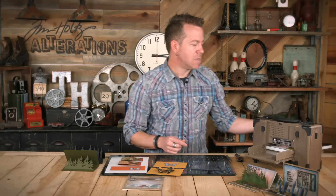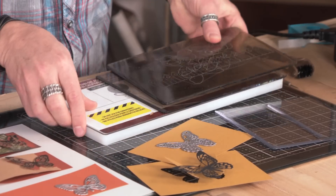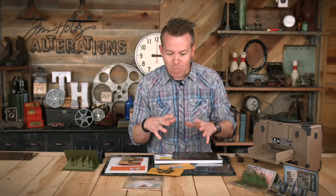Here's how we build our Sizzix Sandwich. I'm going to work with the Vagabond, so I'm going to take my basic platform. I have my thin die adapter, and normally when we work with a thin die, we sandwich it between two cutting pads. But because we're adding a dimensional cutting pad, that is going to replace one of these. So get it out of your way — I always place mine aside this way. It avoids confusion when I'm getting ready to build this up.